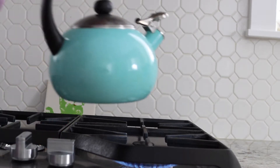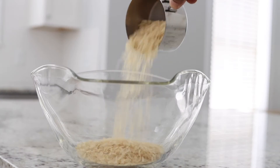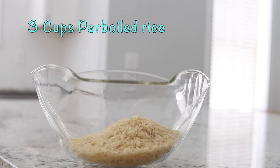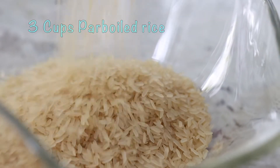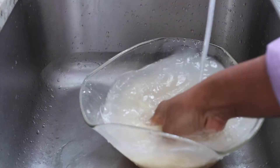We are starting off with boiling some hot water and getting everything else ready like the rice. I am going to be using 3 cups parboiled rice. The first step is going to be to prepare the rice. We are going to wash off some of the starch off of the rice.